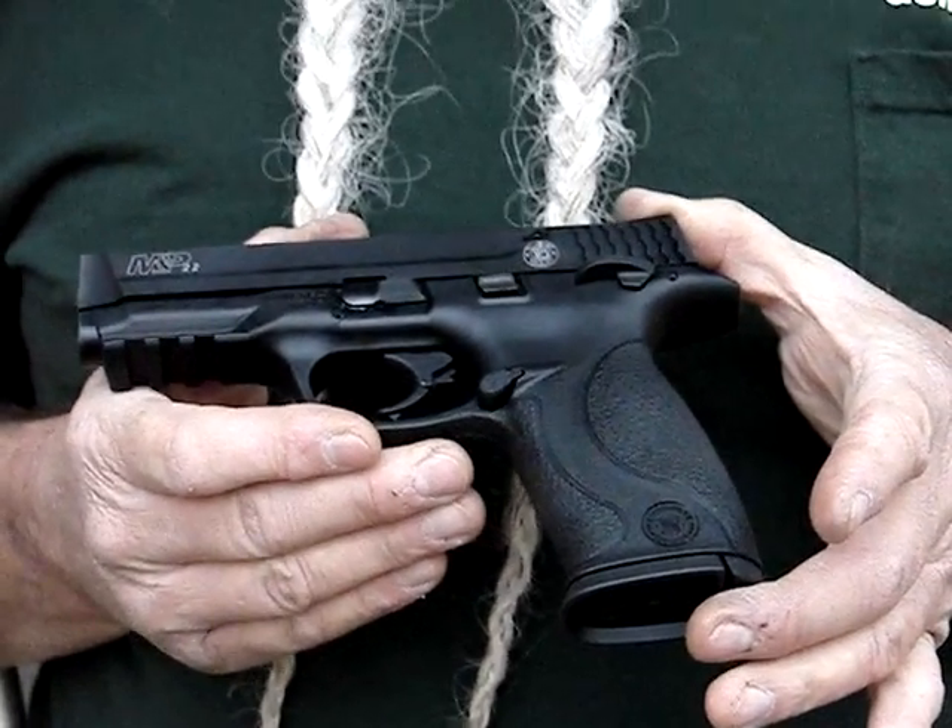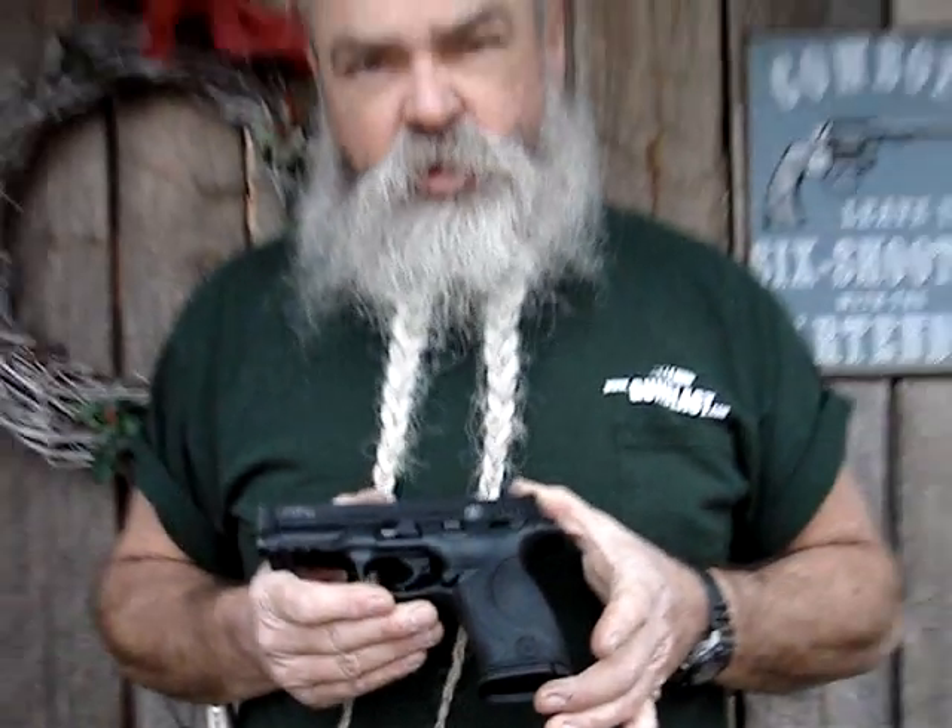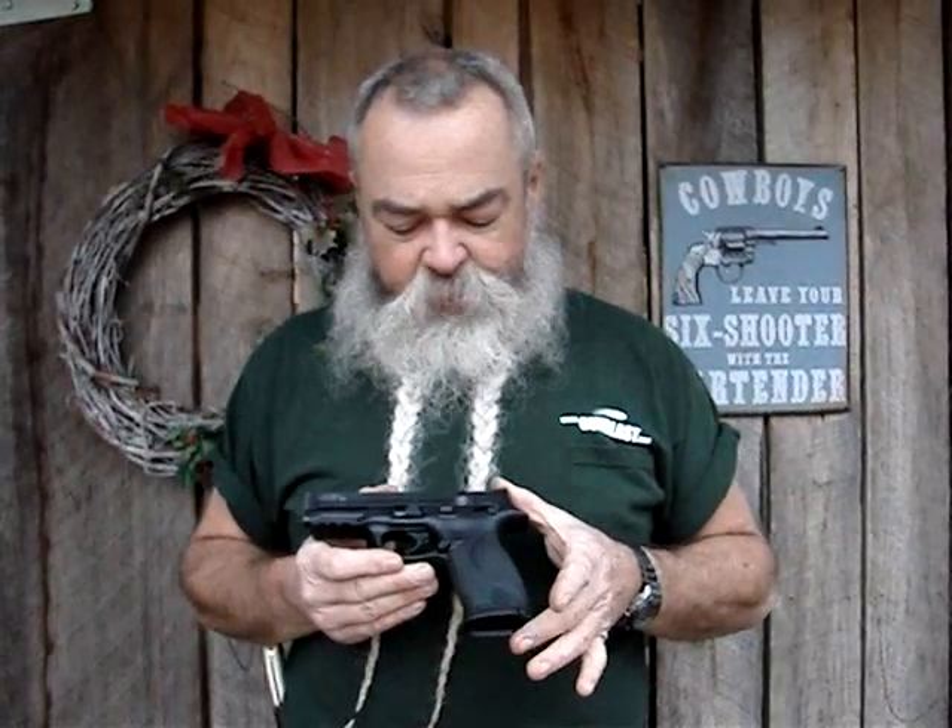It's a lightweight, reliable, good-feeling, good-shooting .22 pistol. It's good even if you can't use anything bigger for self-defense — a .22 will do the job better than a sharp stick, and a lot of people would rather have this than nothing.